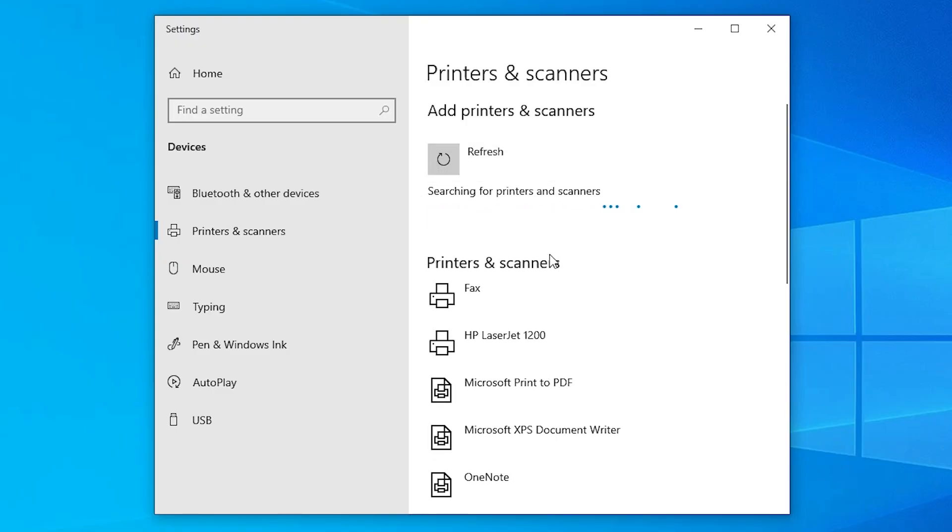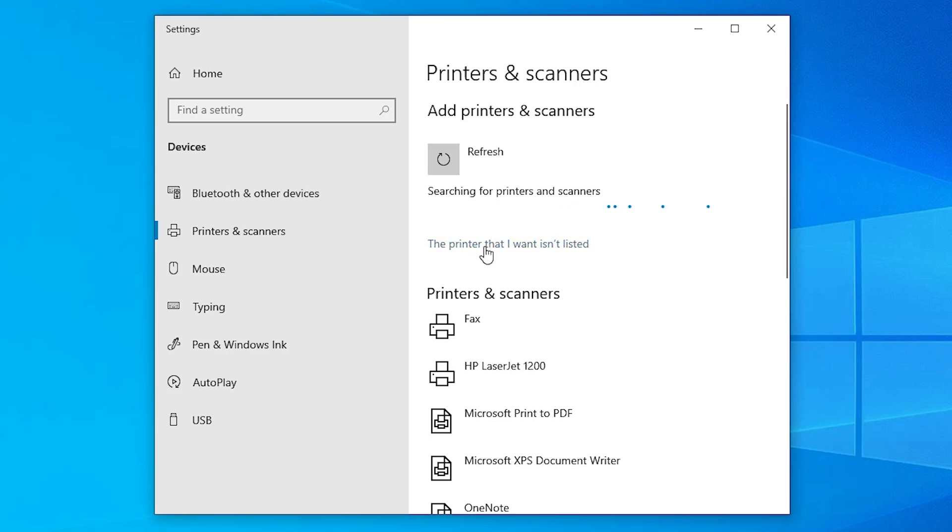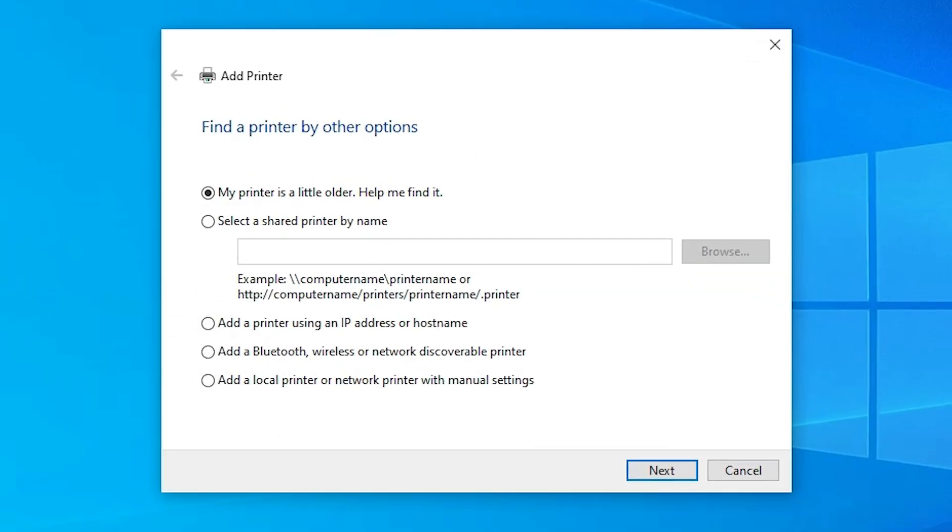Click 'Add a printer or scanner' and wait a few seconds. A new option will appear: 'The printer that I want isn't listed'. Click on that option. In the Add a Printer dialog, go to the last option: 'Add a local printer or network printer with manual settings'. Select that last option and click Next.